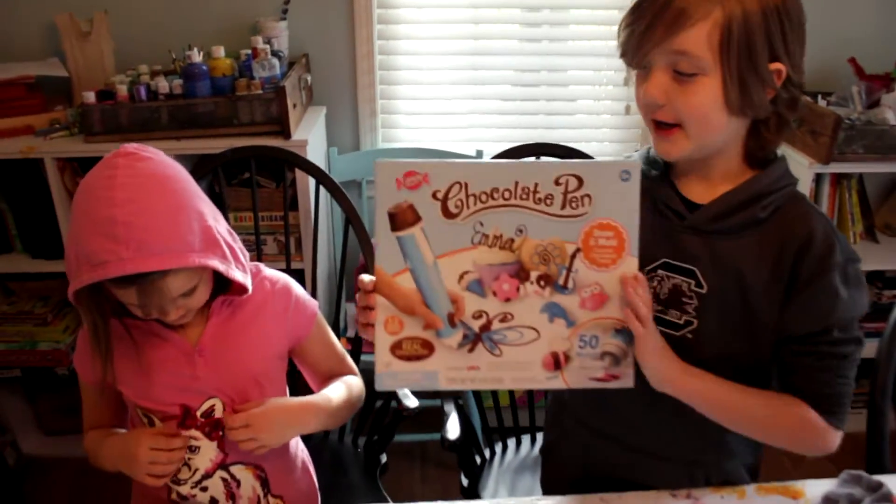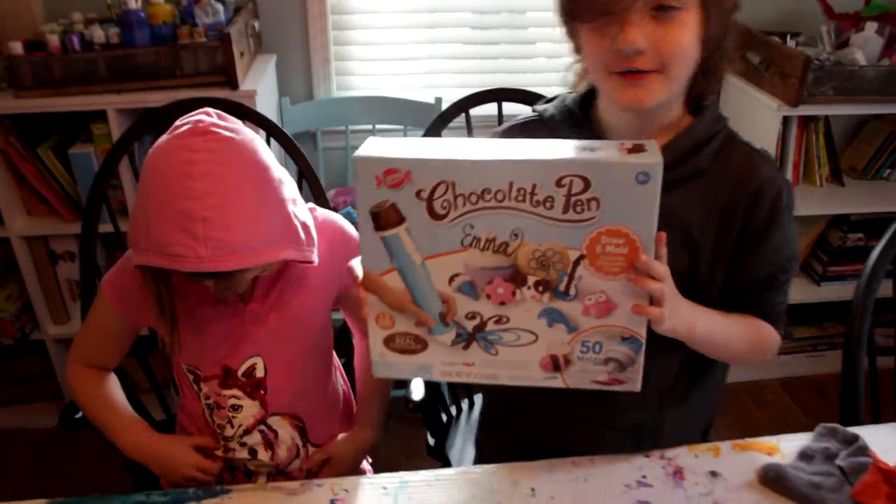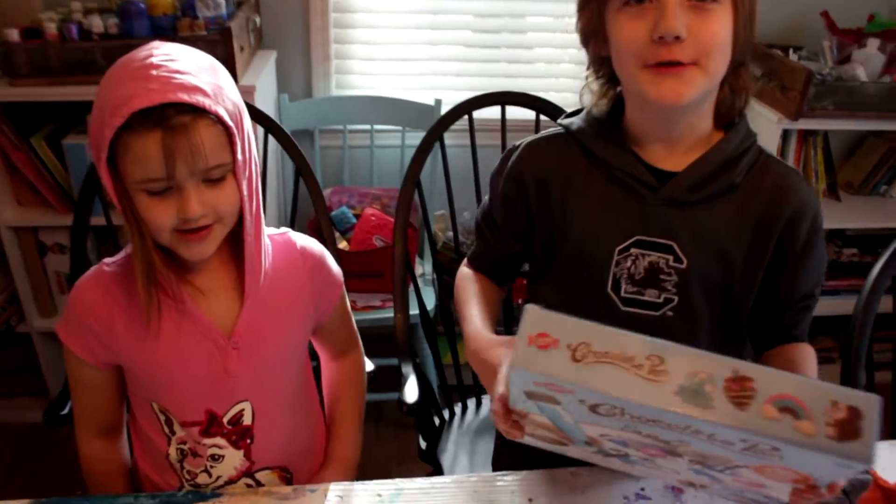So what are we doing? We are testing the chocolate pen. It was a present for me from nan and papa. It was a Christmas present.